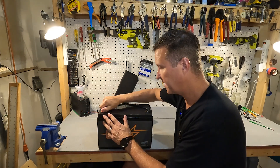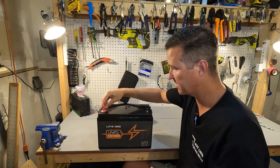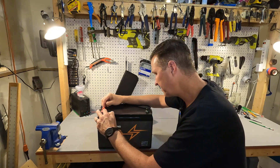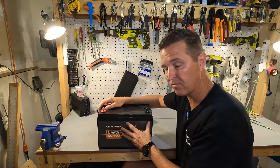When you first receive this battery it comes with the post bolts right on the terminals along with the post bolt covers. These terminals look like — I don't believe this is epoxy. I think it's more like a silicone or rubber, which is fine because it's still IP65 rated.